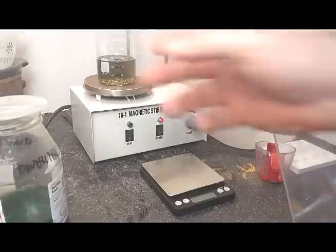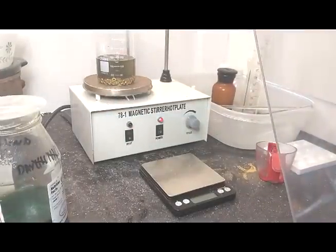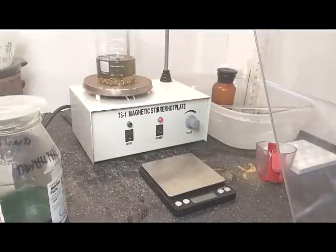We have to wait and see if in a few hours, or God forbid a few days, we come back and see gold foils floating in the solution. And that's about it.